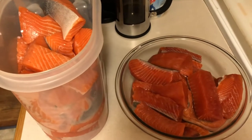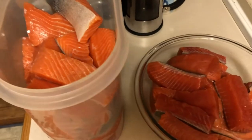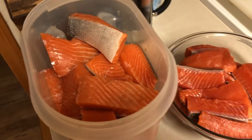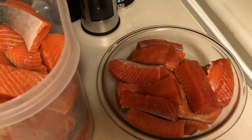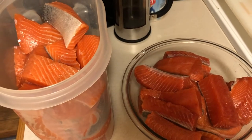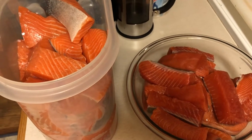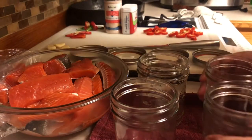I got it all cut up nicely, just about the size of the pint jar — basically up to the one-inch headspace. In this bowl is the Chinook and this one over here is the Coho. They're still a tiny bit frozen, so I'm going to put them in the fridge and wait for them to finish completely thawing, and in the meantime I'll go clean up my mess.